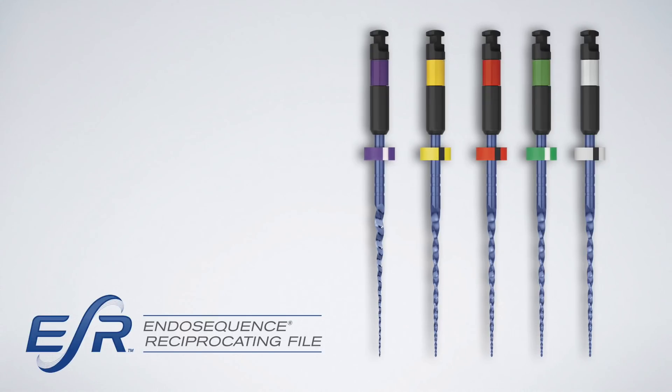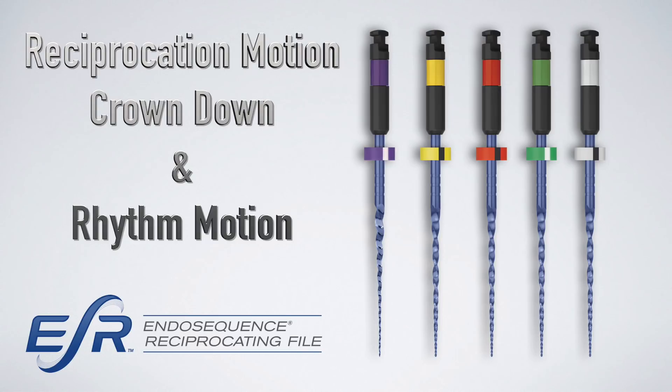Let me introduce you to the brand new EndoSequence reciprocating files — the ESR system. This is a series of five files that work in the reciprocation motion using a conventional reciprocation motion compatible with your existing reciprocating handpiece. These five files — sizes 17, 20, 25, 35, and 45 — were developed in response to your many requests for a reciprocation system that uses Real World Endo's philosophy. They are used in a crown-down fashion with the rhythm motion.